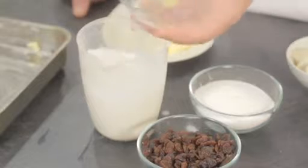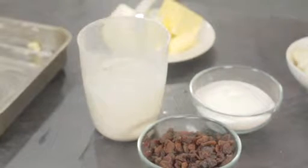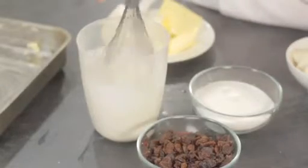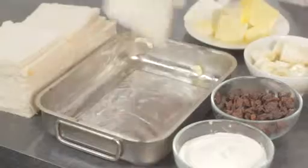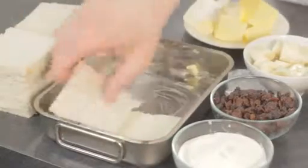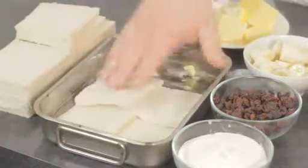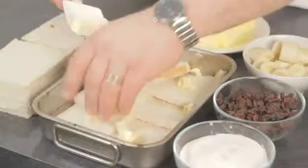I've got my milk which I'm just going to put an egg into and mix that up and leave that to one side. Now it's time to build the pudding. We've got a greased tray here, I'm going to take the first layer, put some bread on the bottom.